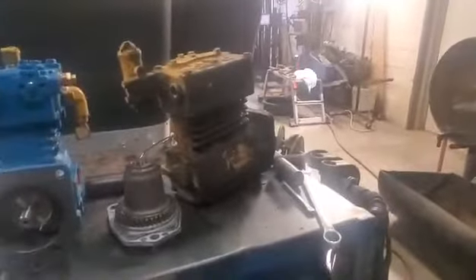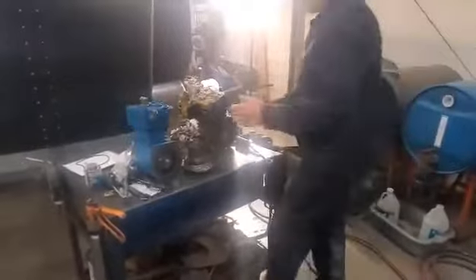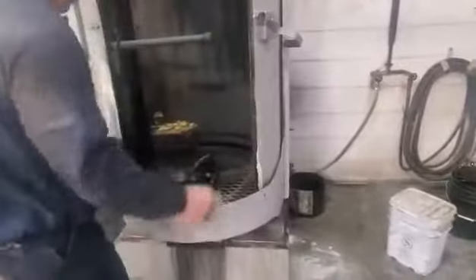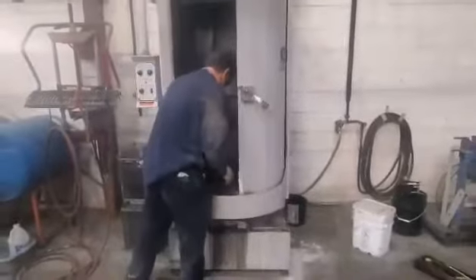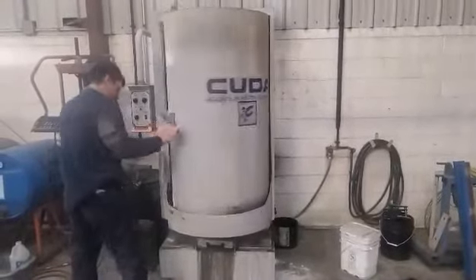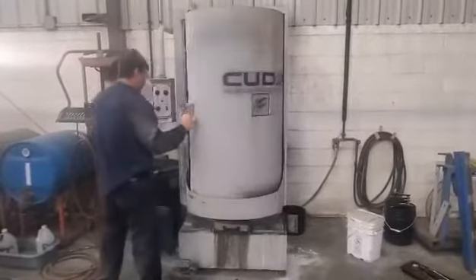This is an air compressor off of a Caterpillar engine. We're going to put it in the CUDA and, this being the end of the month, we're going to see how strong that CUDA soap is. We're here at Conkels in Pataskala, Ohio, using the 2848. Mark's a great customer and he's been using this unit for years — we're going to see what it can do.